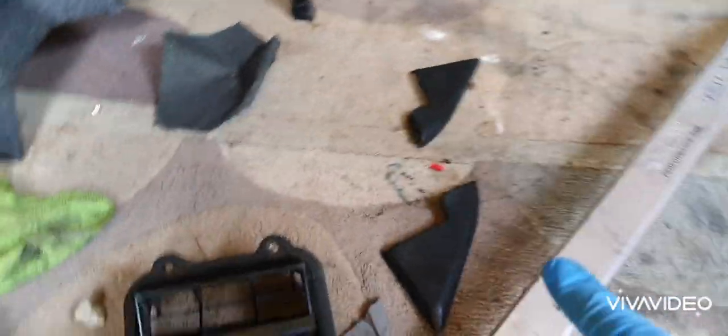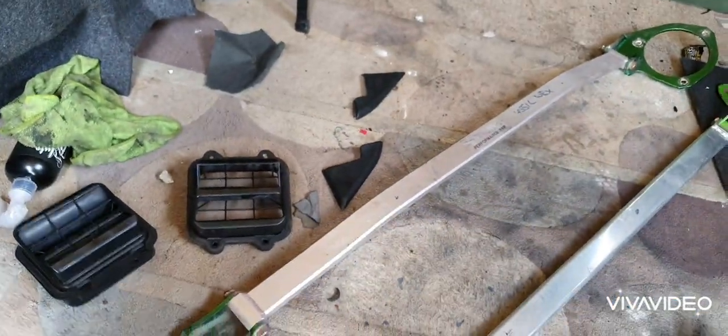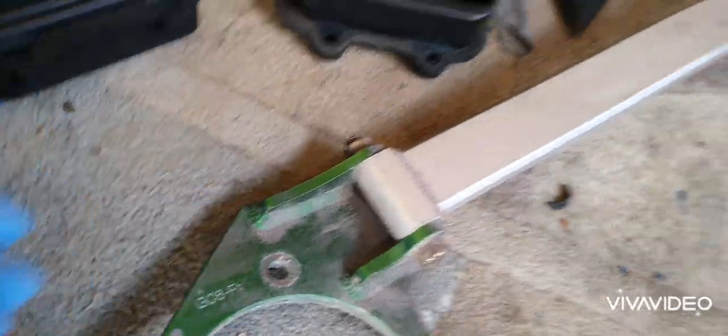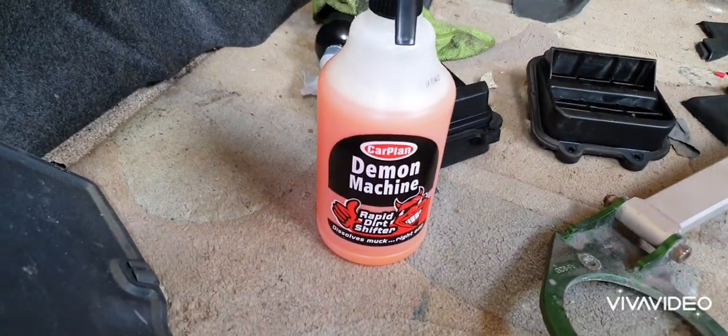Small things like these little covers here that go behind the mirrors — they're missing as well. I'm really looking forward to getting all this on. These will require a general clean, as you can see, a bit grubby. What I'm going to use today, because I've actually run out of G101 cleaner, is Demon Machine Rapid Dirt Shifter. It's actually not bad stuff — I used it yesterday and it's quite good. So that's what we're going to be using today. Let's get started cleaning this stuff up.